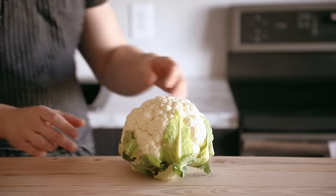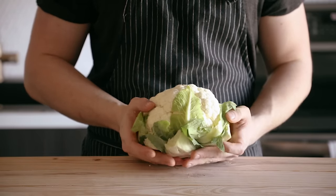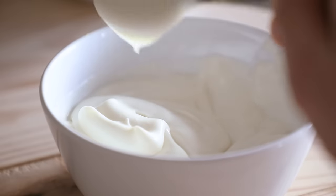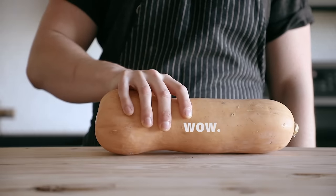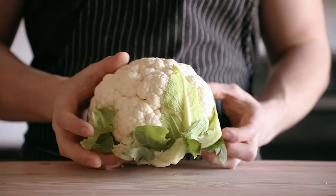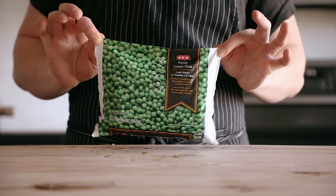When you're making a puree, the first thing you need to do is pick a vegetable. Most vegetables will make a great puree, but be careful with super starchy vegetables like potatoes or yucca — the starch can gelatinize and cause a gummy texture. Start with low to medium starch vegetables like winter squash such as butternut squash, beets, cauliflower, and frozen peas. I'll have a list in the description.